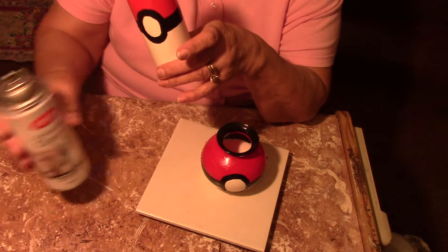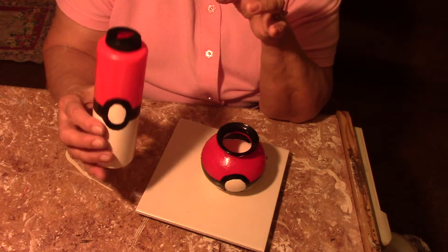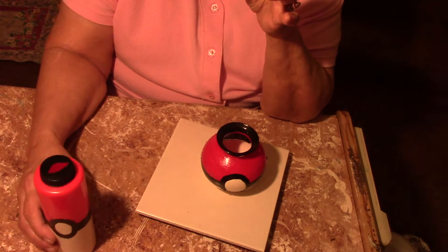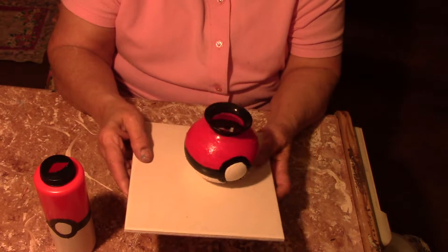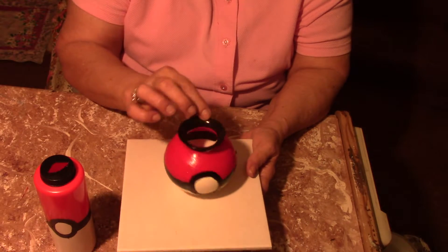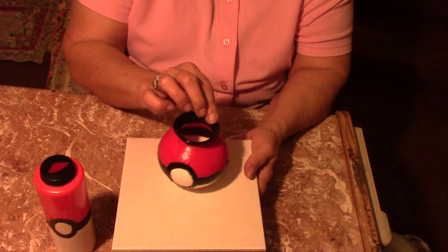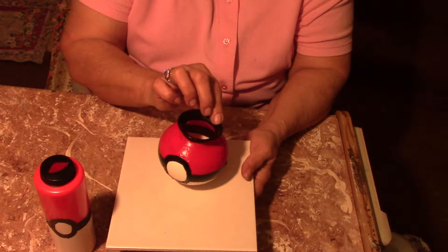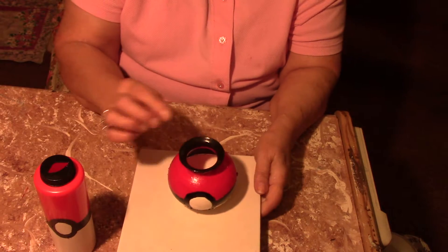I made a pencil holder out of a little glass bowl and it's still wet.